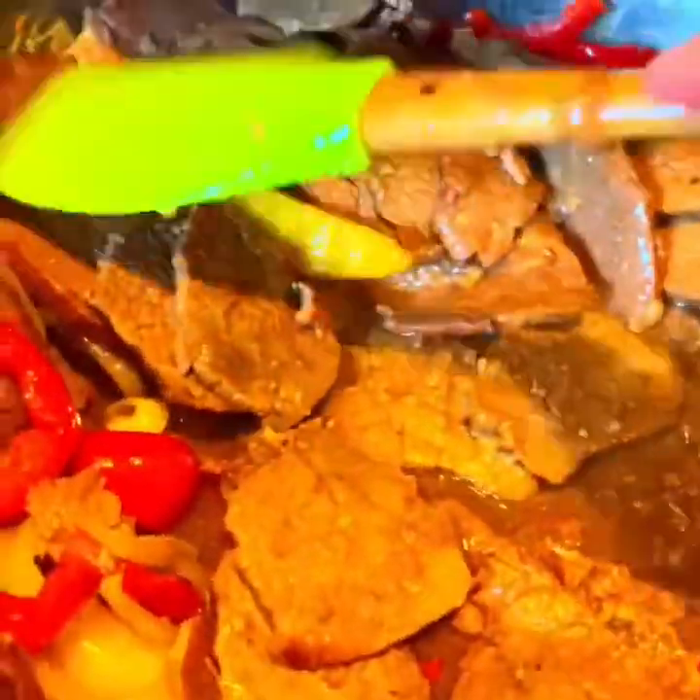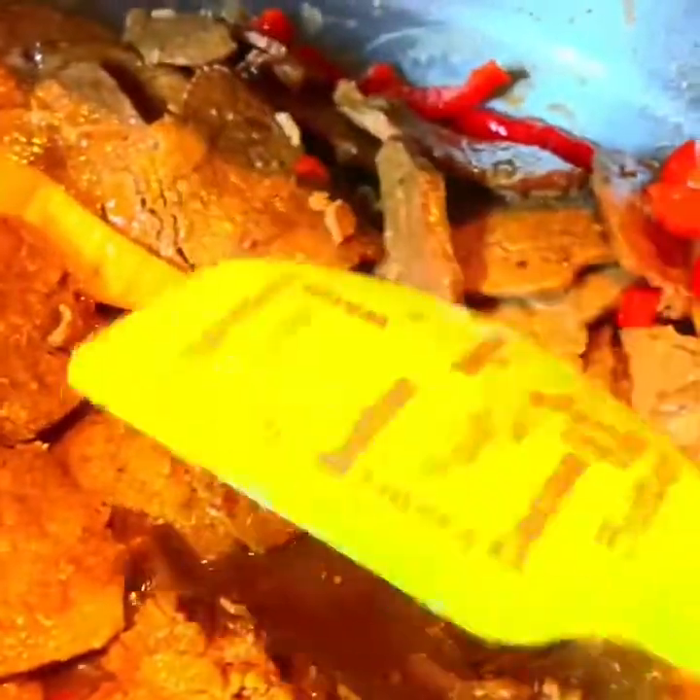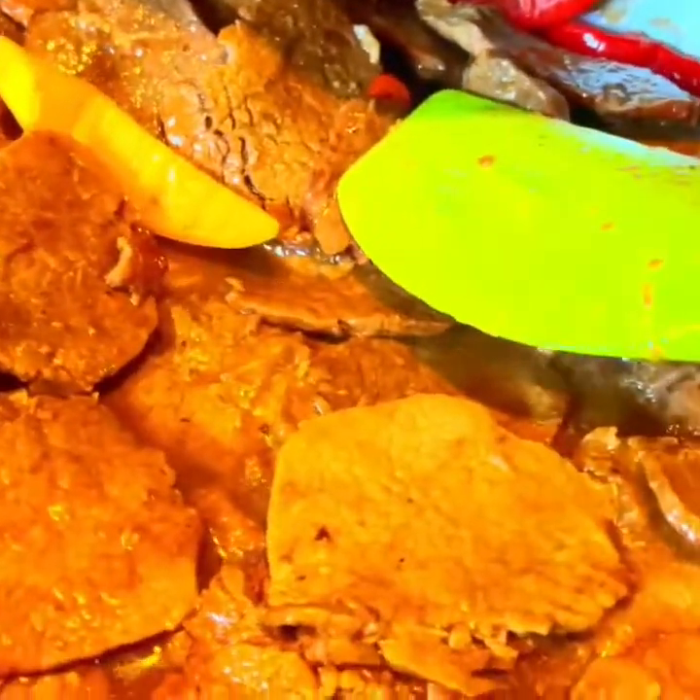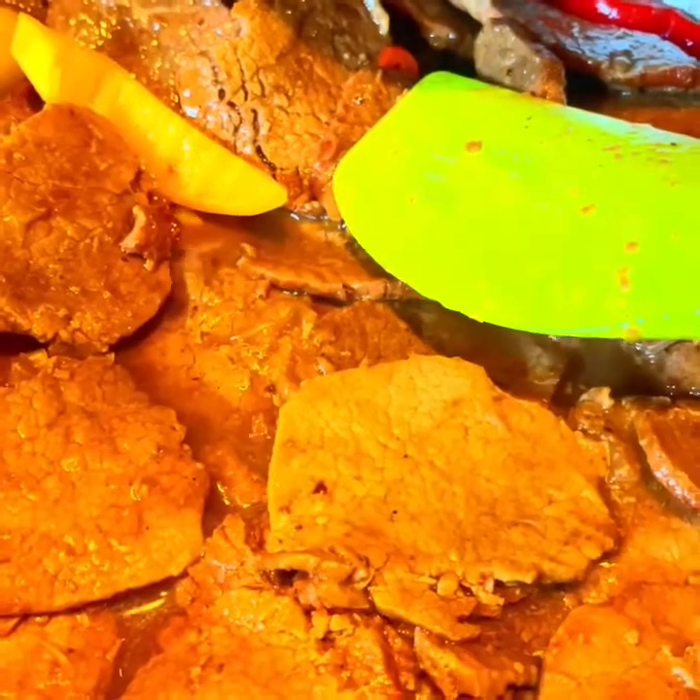My kids want some sauce to it, so just a little bit of sauce. You can always add sauce if you want more with your rice. It's like a gravy. We're gonna keep that on very low. It's at medium right now — now I'm gonna change that to low.